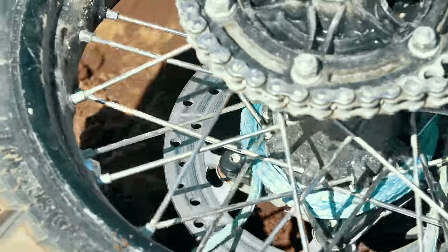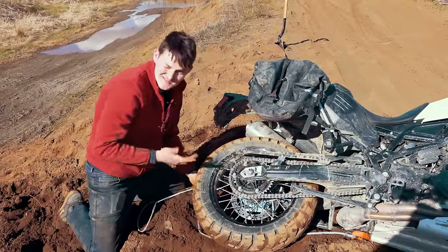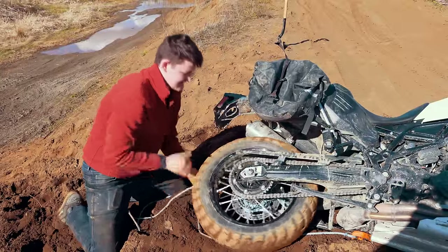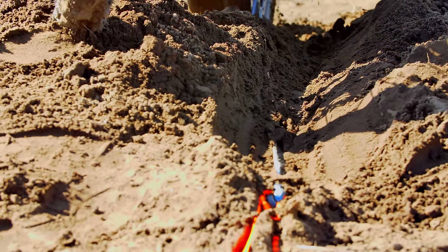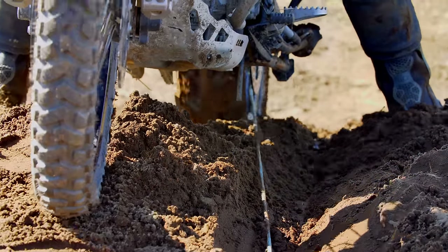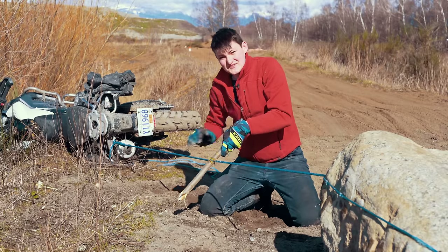Granted, this is far from flawless. I can see it busting a spoke, busting my rope, or winding so tight against the brake disc that it takes a few minutes to unwind. But it works. And when there's a question of getting my bike out and getting home — or not — hell yes, that's the trick.